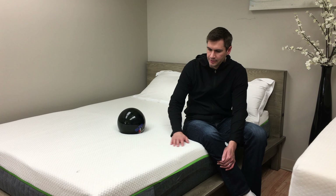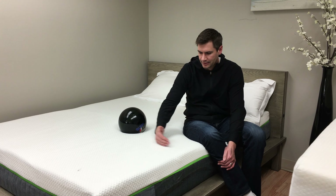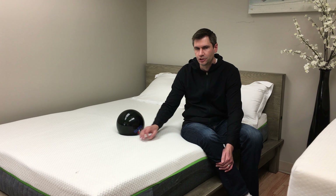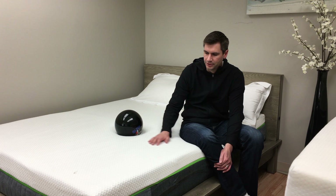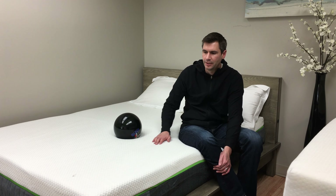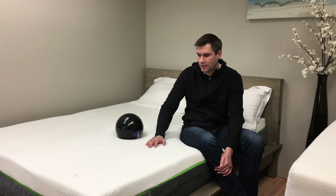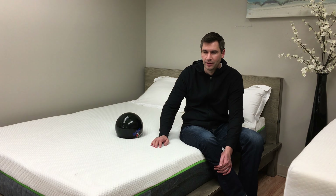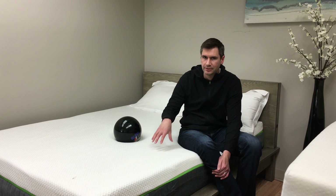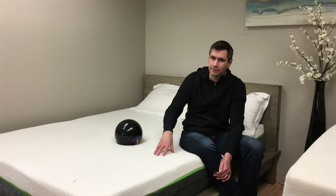Some unique features of this mattress: the base layer has a cut grid system with channels for airflow. And then above that you have a charcoal-infused dense memory foam. So it's a firmer mattress and you don't sink in a whole bunch, but you also get pretty good pressure relief off that top layer of foam. Because it's so dense, it will sink in but only so much down to that base layer.